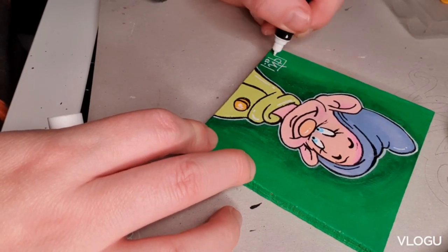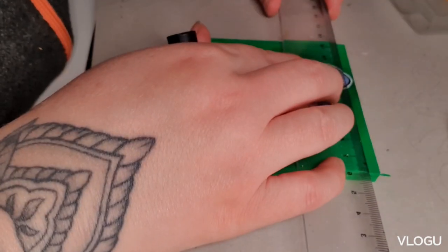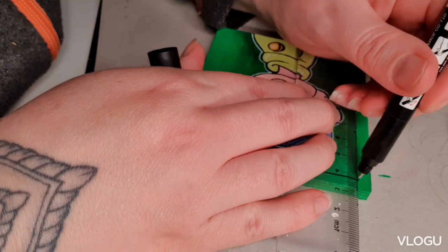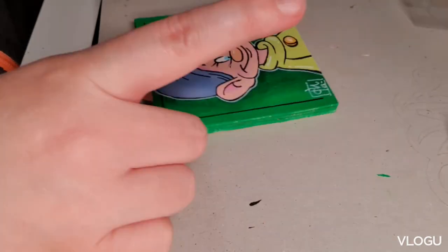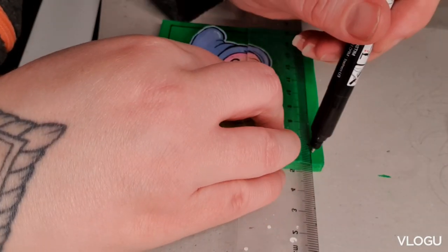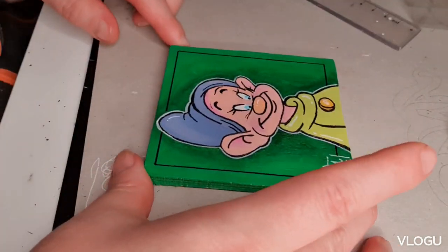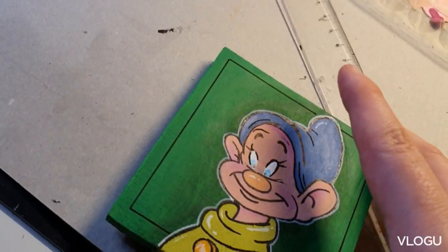Just signing it with my signature. I'm making some border — I thought it would look better. And I will hang it next to my other mini painting of Jack Skellington, and yeah, that's the results.